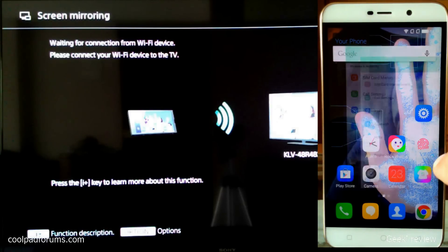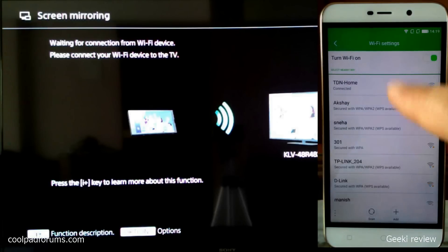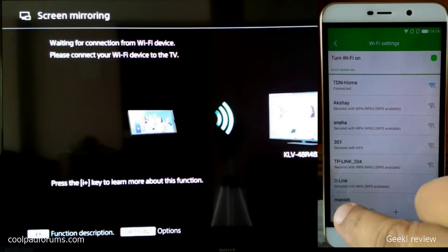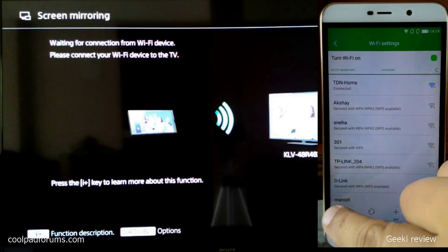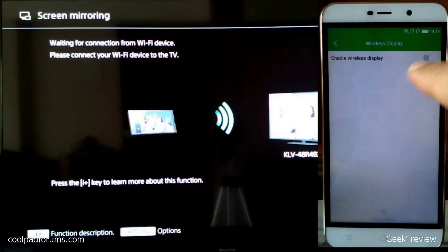On the phone we need to click on Settings, then click on Wi-Fi. As you can see, I am already connected to a Wi-Fi network. Now we need to click on the option on the bottom corner, and once you do that we need to click on Wireless Display and enable it.